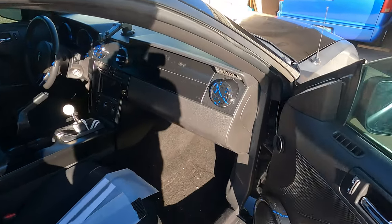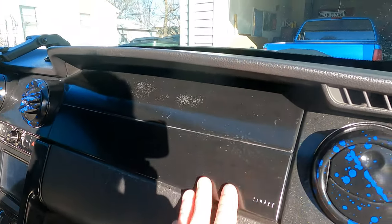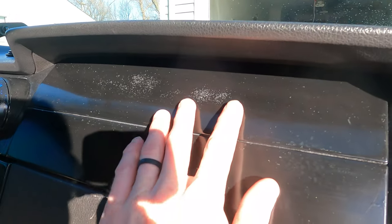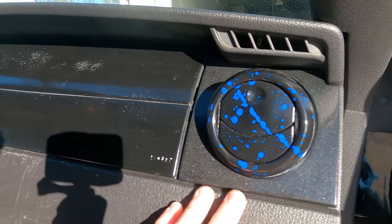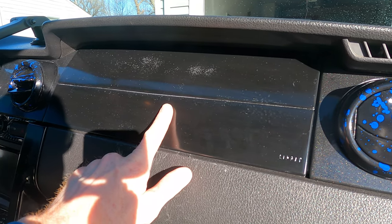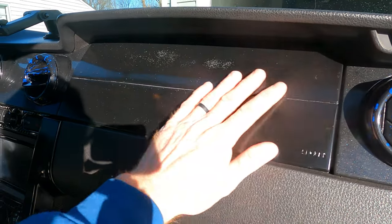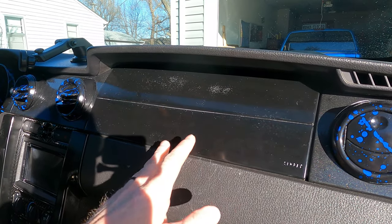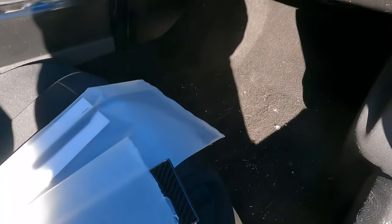As some of you can recall from a couple videos ago, I repainted the interior trim panels on my dash panels here on my car. And as you can see, some of them didn't really turn out the greatest, but the splatter paint turned out amazing. I'm fine with the way this turned out because the whole reason I did this — it needed a nice, smooth, clean surface, and some of the paint that was on there was real flaky. So I did it because of the trim interior modification we're doing today.